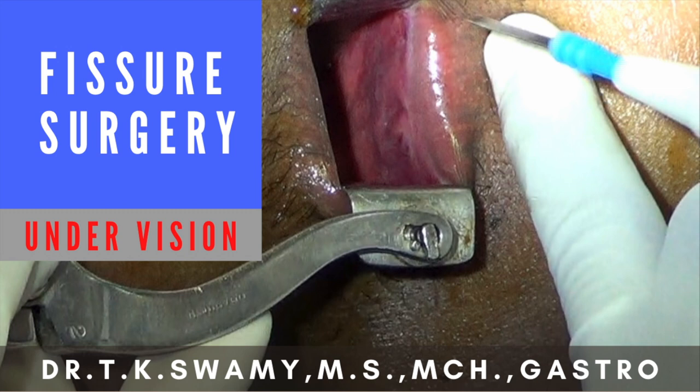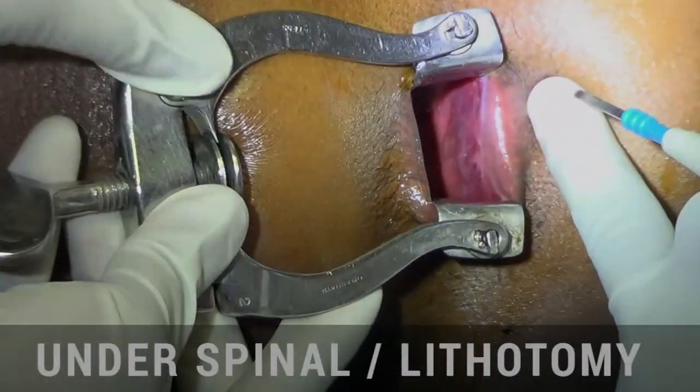Hi friends. In this video, I will show you our technique of doing internal sphincterotomy for chronic fissure in anum. We do it under vision. We don't do it blindly.